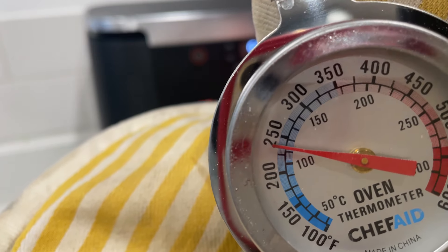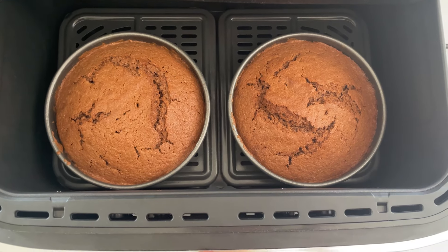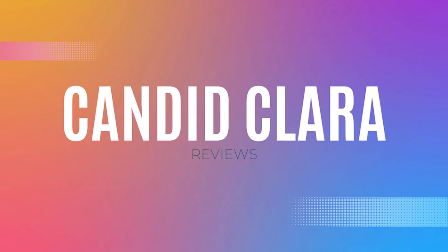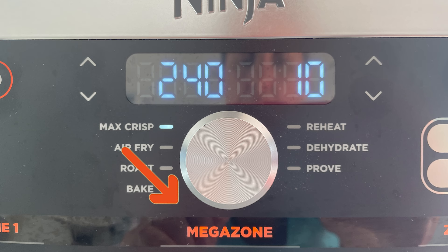In this video, you will find out whether it really can deliver two different temperature zones with just a removable sheet of metal to divide them, and how practical it is to live with and cook with. This air fryer has a little bit of an identity crisis. This model is called the FlexDraw, but due to the fact that it has the word Megazone printed on the front bang in the middle, you'll also hear people referring to it as that. But they are the same air fryer, and I'll get on to exactly what that Megazone bit refers to in a minute.